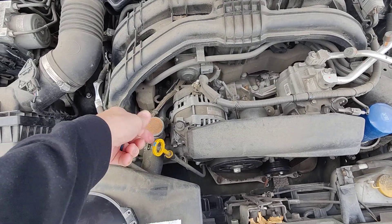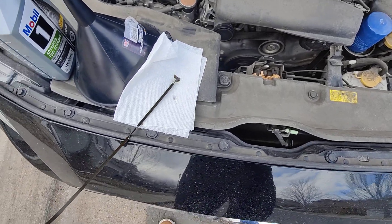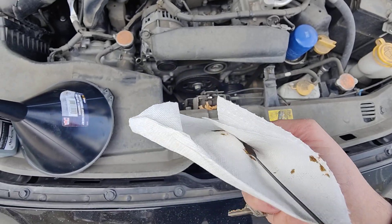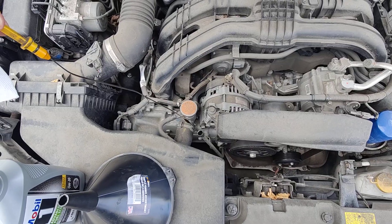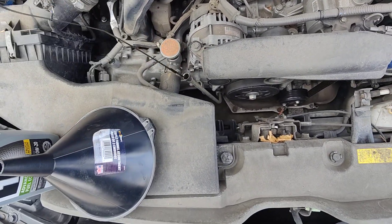The engine's nice and warm. This is our dipstick — we pull it out here and then we're gonna wipe it off. Reinsert the dipstick all the way and that's when you check it.